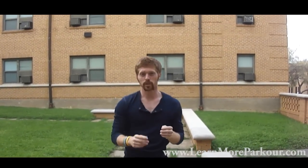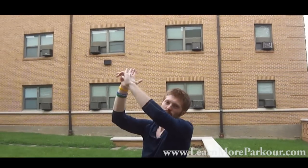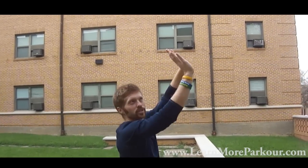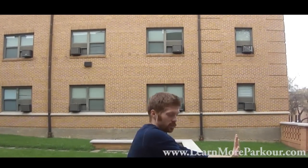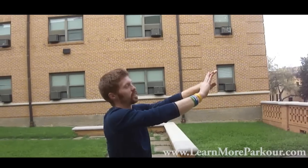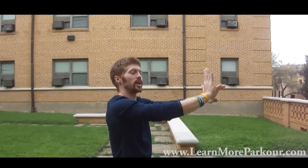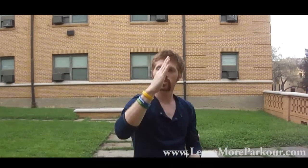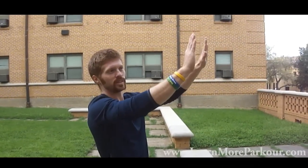Trick number two: using the hands. This is going to be your balance point. Whenever you feel yourself going forward, you're going to press down with your fingertips. If you feel yourself going backwards, you're going to push down on the palms. So you're just controlling it all with your hands. This might take a few times to get a feel for, but once you get it, it's that simple.